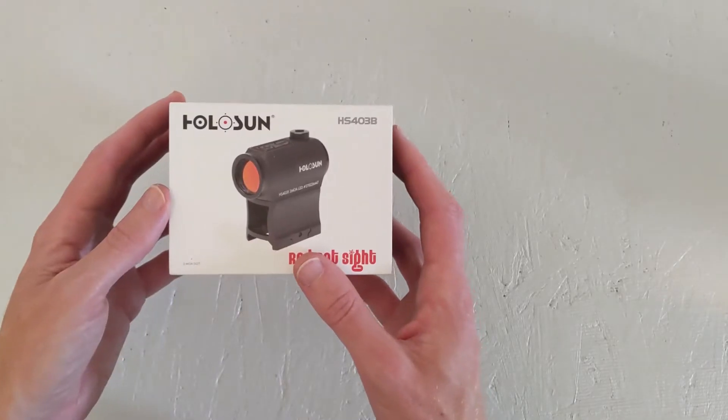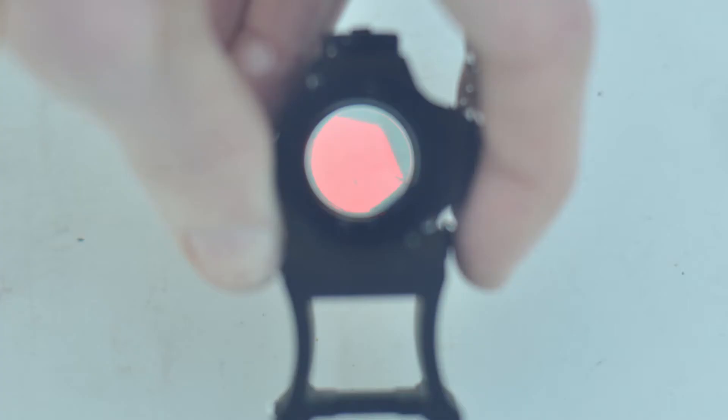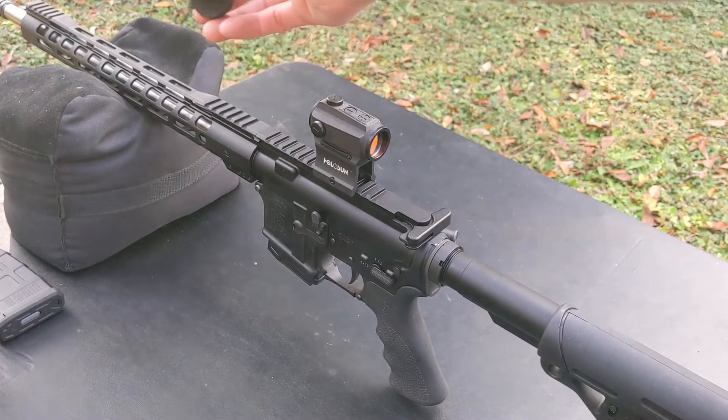Hey guys, it's Jody with ReloadYourGear.com. Today we're going to be looking at the Holosun 403b Red Dot Sight. We iced it, dunked it, and shot it. Let's get into the review.